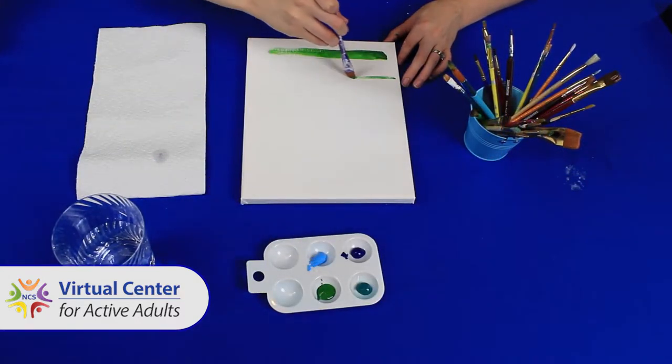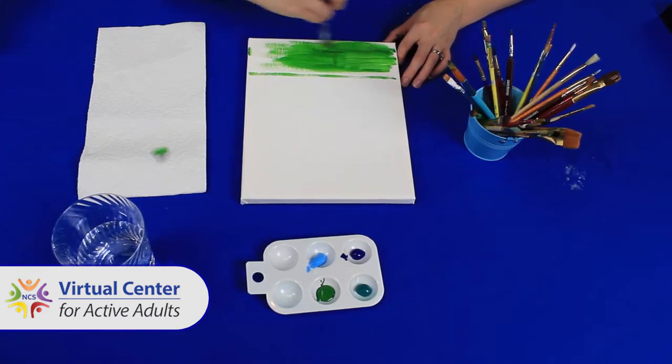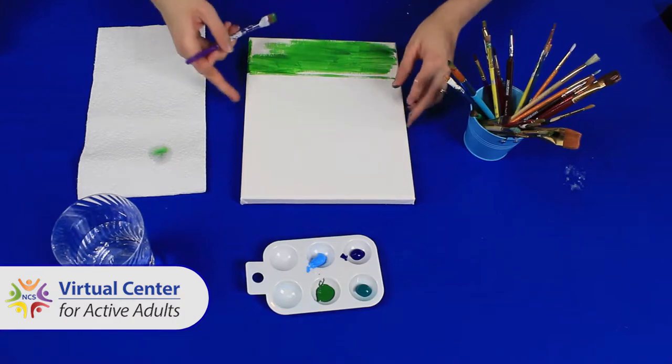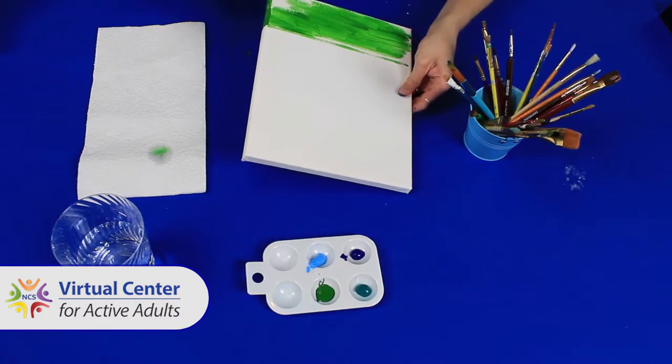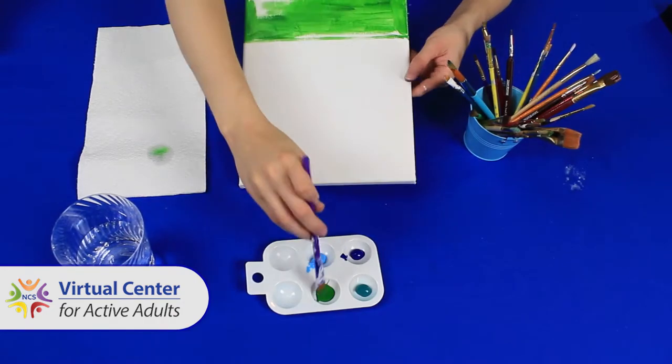Step one: paint the foreground your desired color. The foreground will take up about one-third of the canvas. I plan to make mine feel green, but we'll be using a lighter shade of green. Remember, also paint the sides of your canvas.